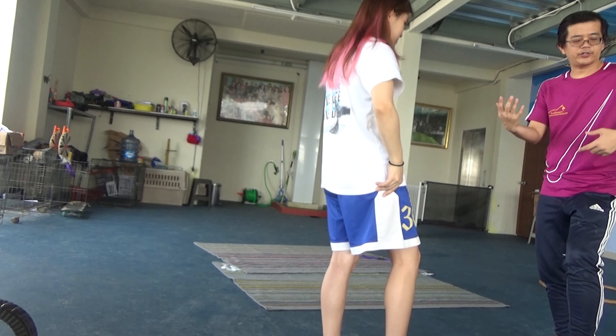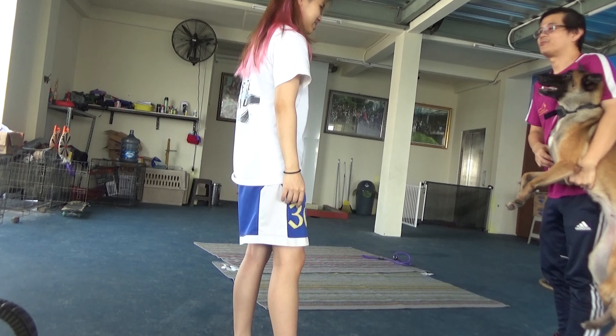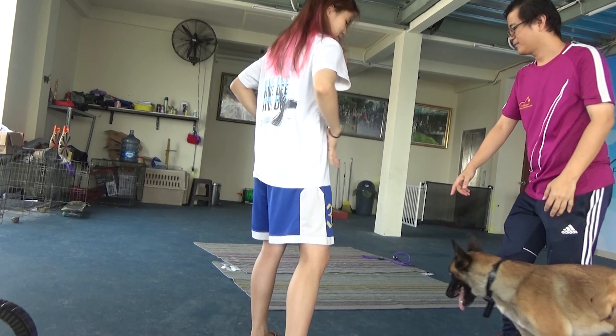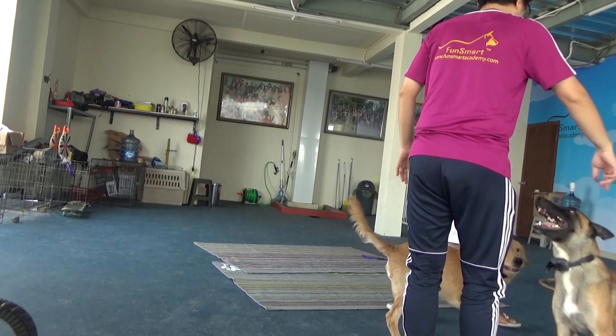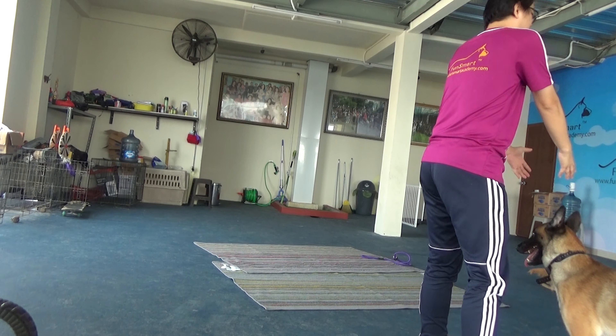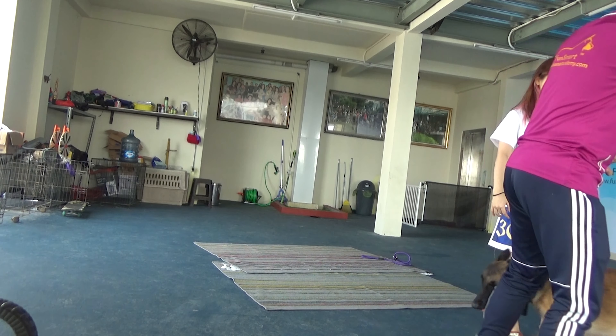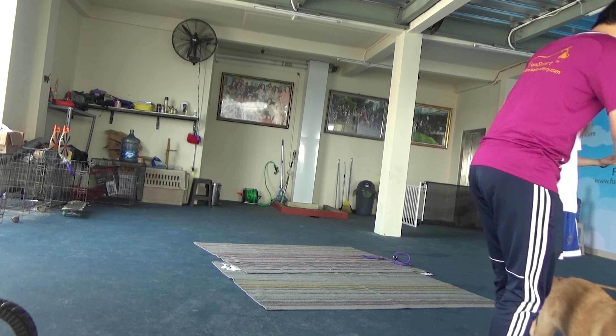Now I'm here. What are you doing? Do you want to sit here? Here. Do you want to sit here? Do you want to sit here?